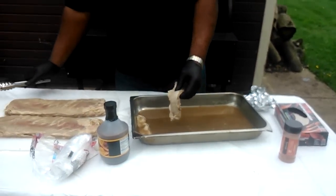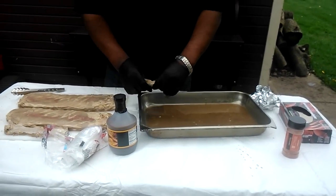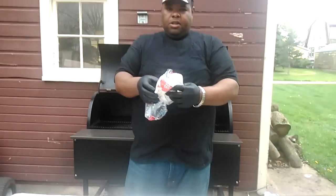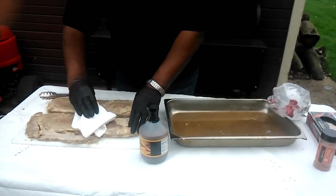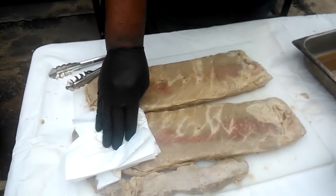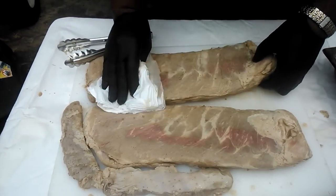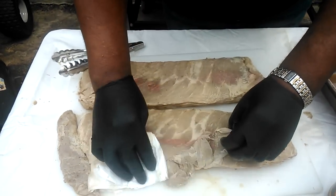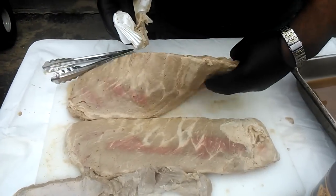These are St. Louis style spare ribs. Here's what I call the skirt meat up under the rack right here. I've got some towels to pat the ribs dry. I'm patting the ribs dry so the seasoning can stick a little bit better.